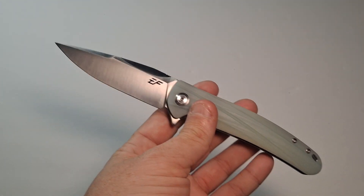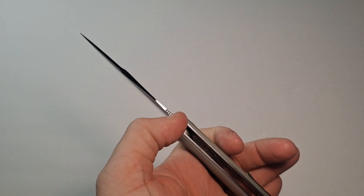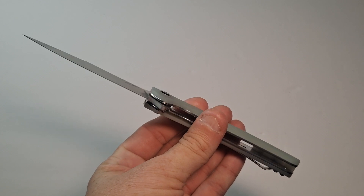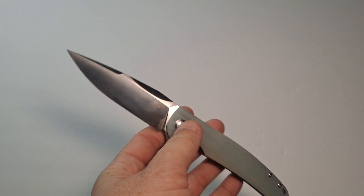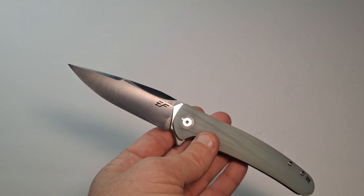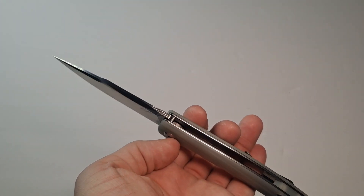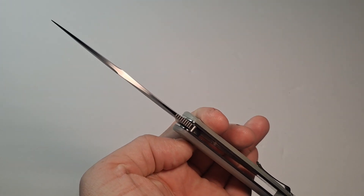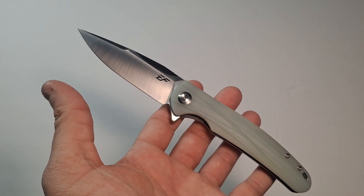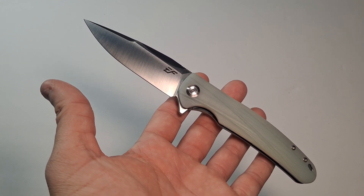The blade width — they say it's 1.02 inches, but I'm not sure. It might be, depending on what they measure at the very top of the ridge. I don't have a measuring tool with me to check right now. The blade thickness is 0.14 inch and it weighs just under four ounces — 3.95 ounces or 112.1 grams.